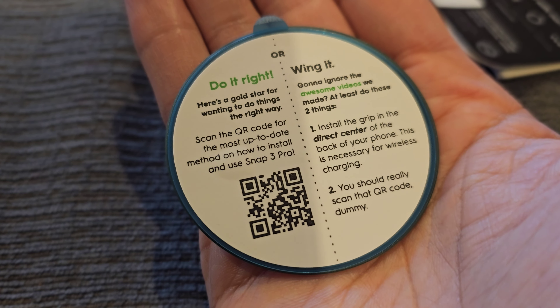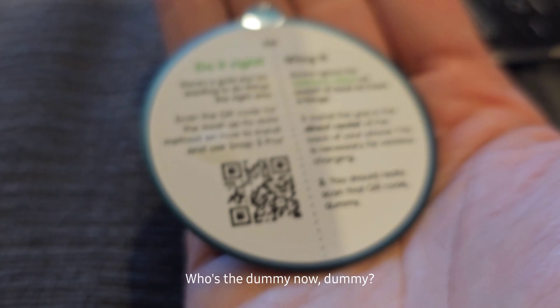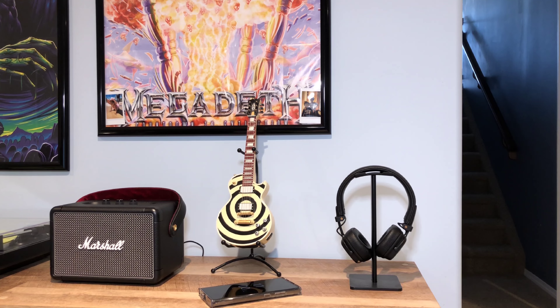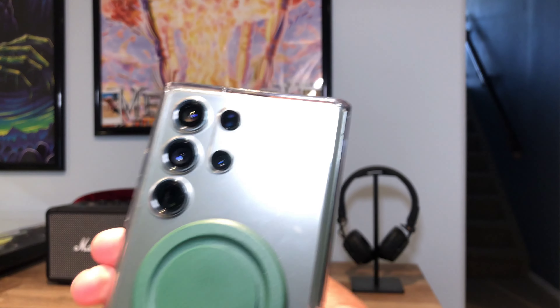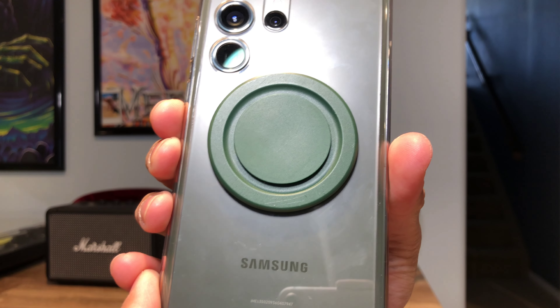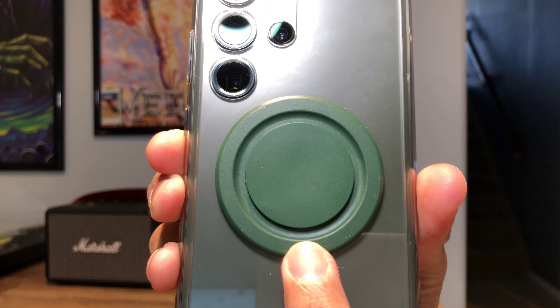In the back there are some instructions telling you that you're a dummy, so I'm not going to scan that QR code because I don't like being spoken down to. But seriously, I've spent a week with this phone grip already so I do have some thoughts.